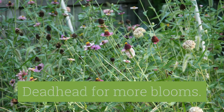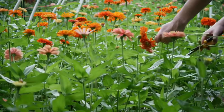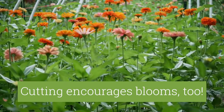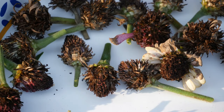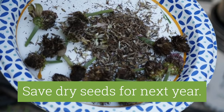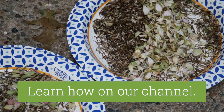Deadheading helps zinnias bloom all summer long. Once flowers fade, cut or pop the heads off your zinnias. Cutting flowers for bouquets also encourages more blooming, just like deadheading. Another option is to let faded flowers remain and go to seed, then save your seeds to grow in next year's garden. Check out our video about how to harvest black-eyed susan seeds for more information about collecting and storing seeds for next summer.